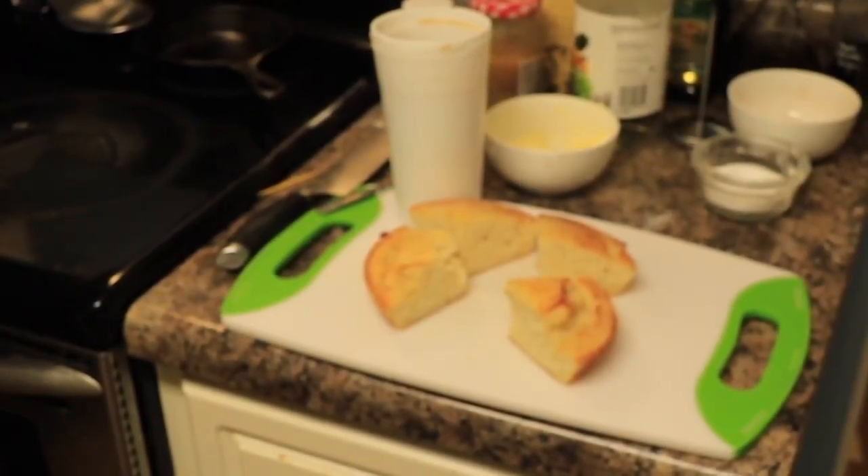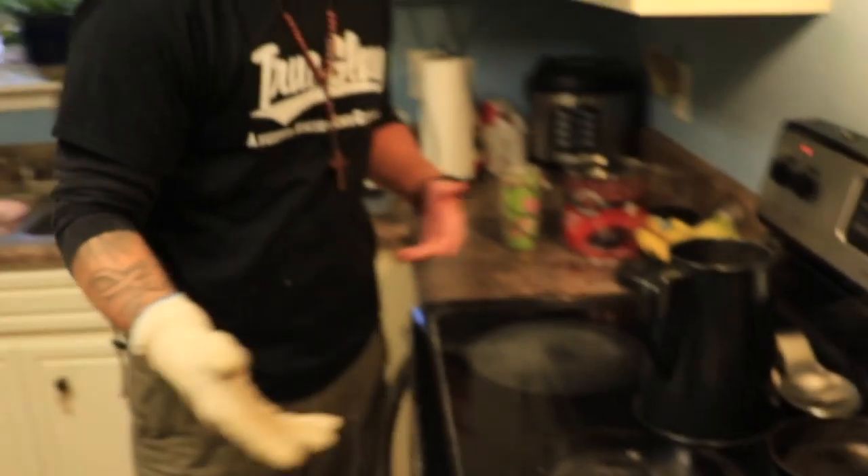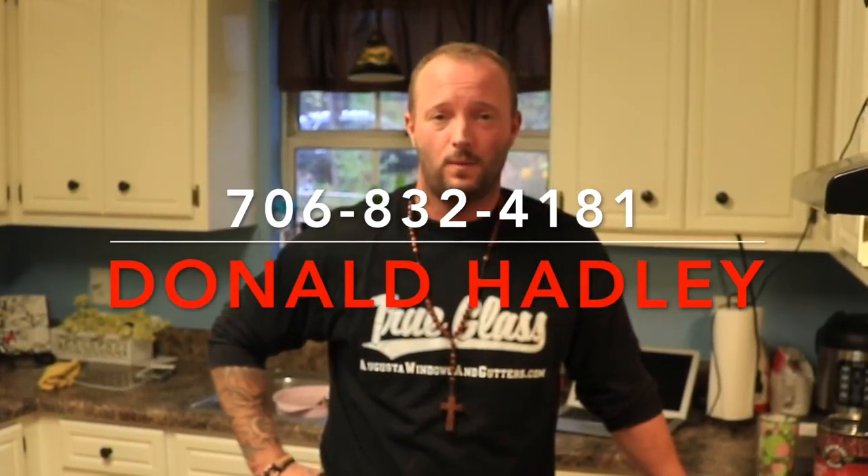And there you have it. For the finished product, you now have coffee and cornbread — good to go. If you've got any questions about how to measure this out, leave a comment wherever you find this video and I'll be happy to reply. If you'd like a specific video on how we make our jalapeno bacon cornbread or anything like that, let us know. We clean windows, gutters, we pressure wash — we do those things. But we live life and try to help out as many people as we can. The best way to help anyone is to invite them to your home and feed them. This is Donald Hadley with True Glass — get in touch with us at 706-832-4181 or TrueGlassCleaners.com.